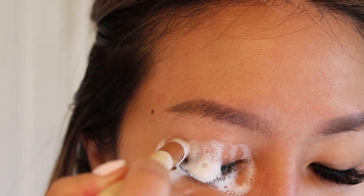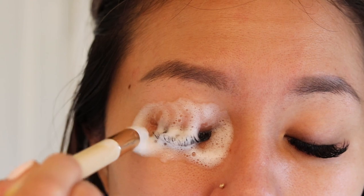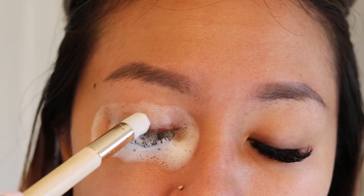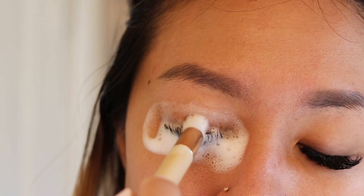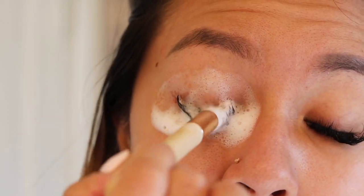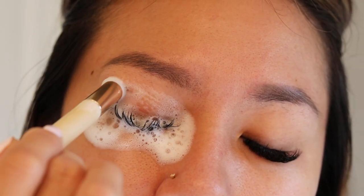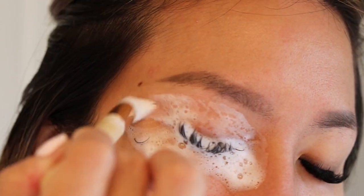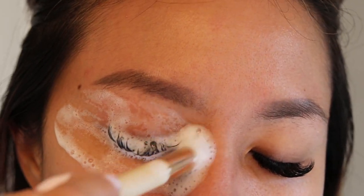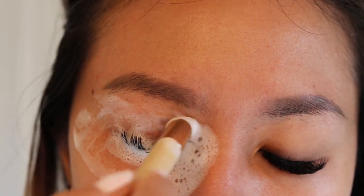Use a downward motion — you don't want to go crazy on your lashes. Be really, really gentle. Apply very light pressure going downwards, getting into the root of the lashes, then move side to side to get in between all of your lashes as well. I also take the cleanser and clean my lid — the outer edge and underneath — making sure I remove all the oil and any makeup residue.